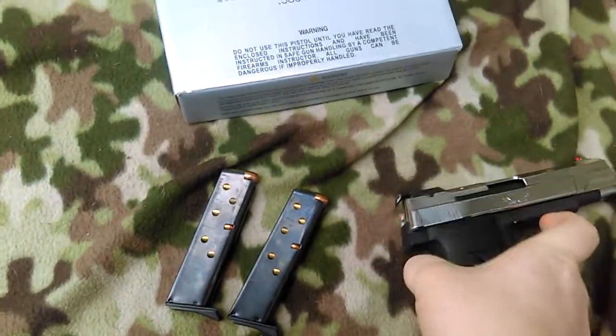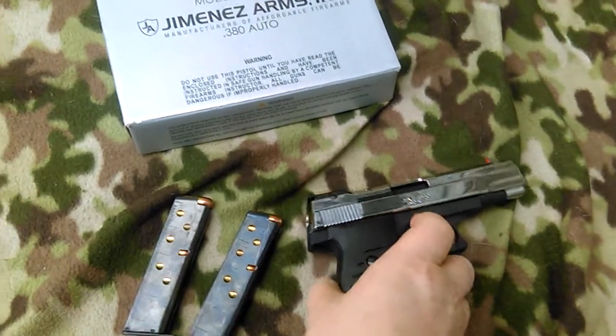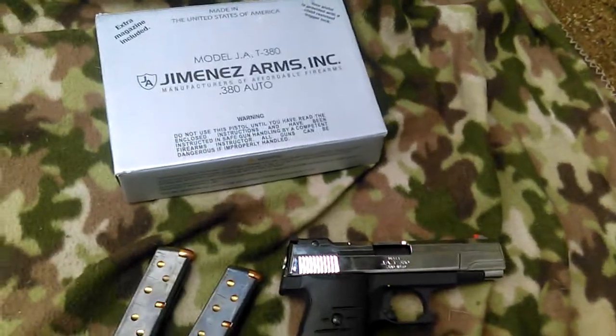Yeah, this is a really good gun for the cost. I mean, I like it so far. I have not yet shot it, so I'm hoping it's more reliable than like a Hi-Point or something like that.